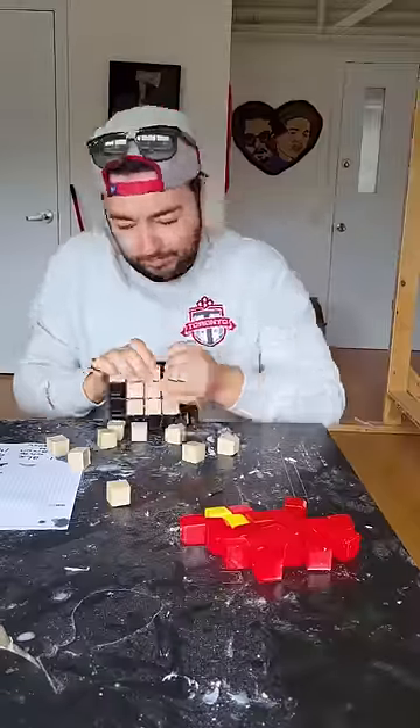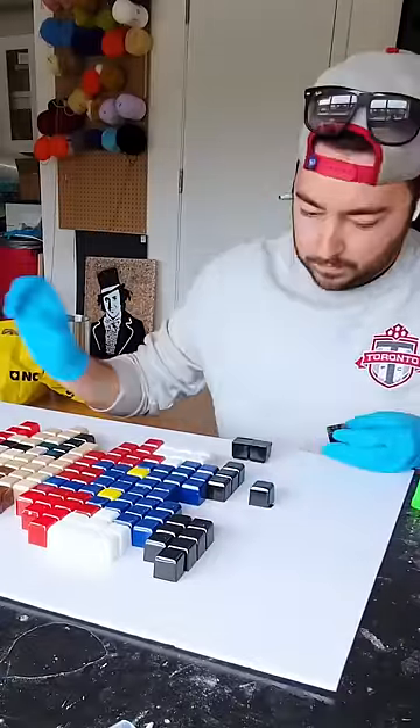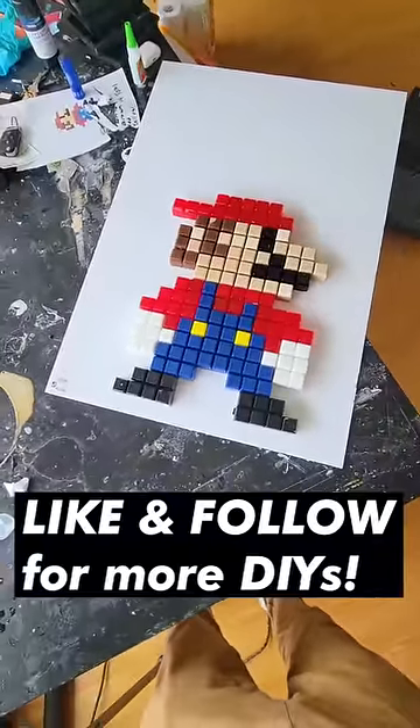Now we got to demold them. Once I demolded all the pixels, I lined them up to make my Mario. Now it's time to glue each piece in each row together. For this, I'm using a super glue. And just like that, I've created a pixel art Mario piece made of resin.